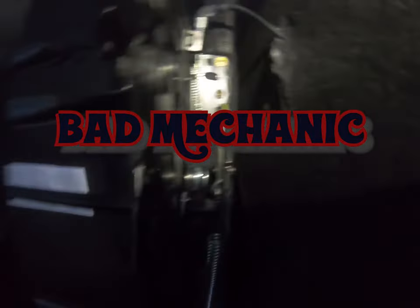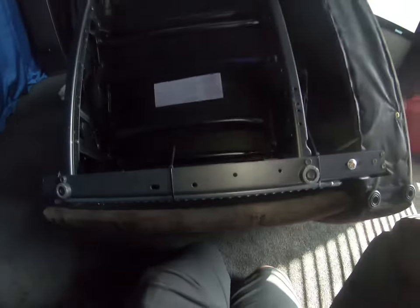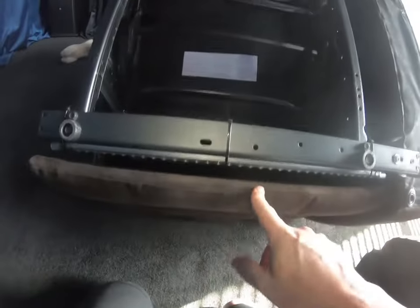Hey guys, quick video here. Couldn't find one of these on the internet so I figured I'd post one. I got these recliners brand new and this would not latch.